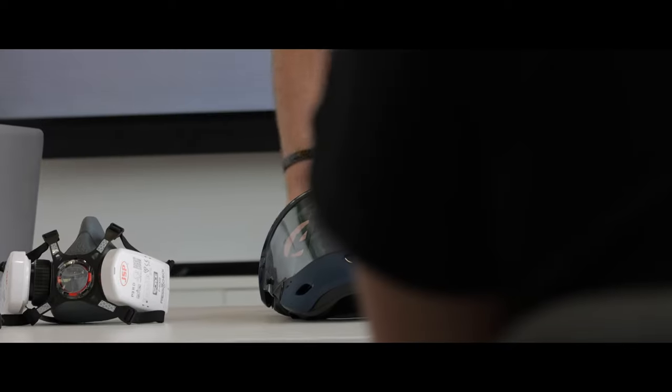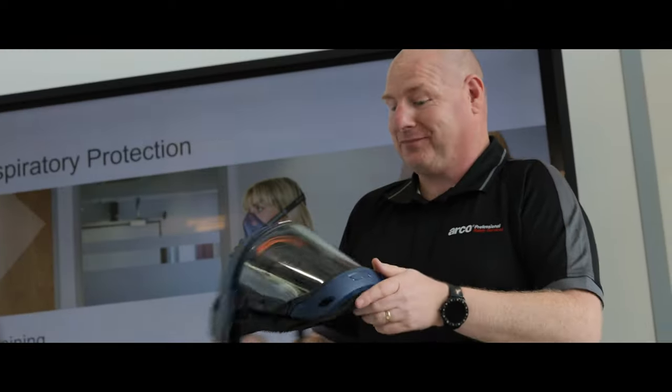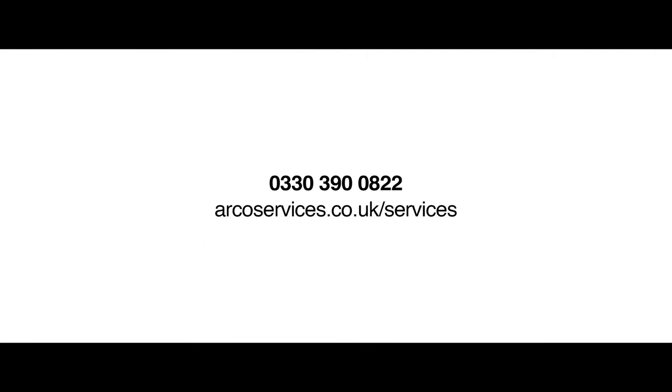The ARCO Professional Safety Services team of Fit2Fit accredited testers can deliver FaceFit testing across the UK, at customer sites, in safety centres, in select ARCO safety stores or in mobile units. The team can also support in implementing an effective respiratory management program. For more information, visit arcoservices.co.uk or call 0330 390 0822.